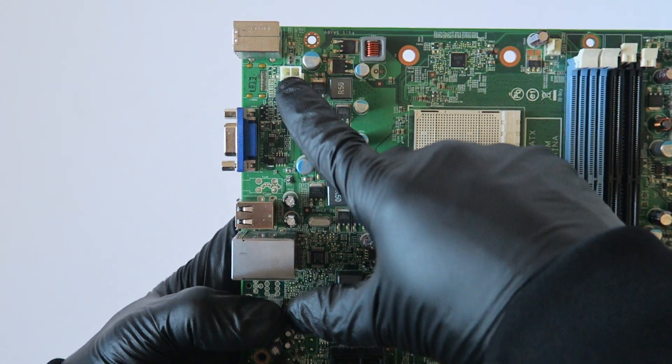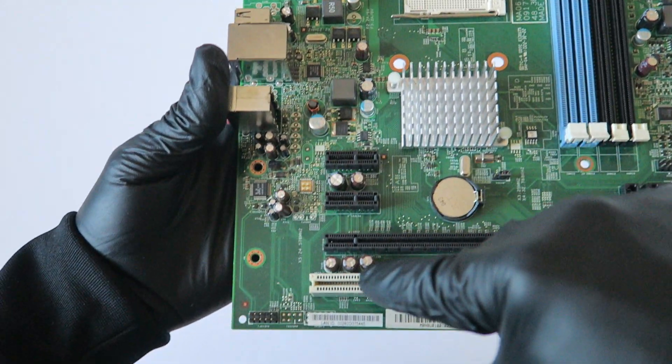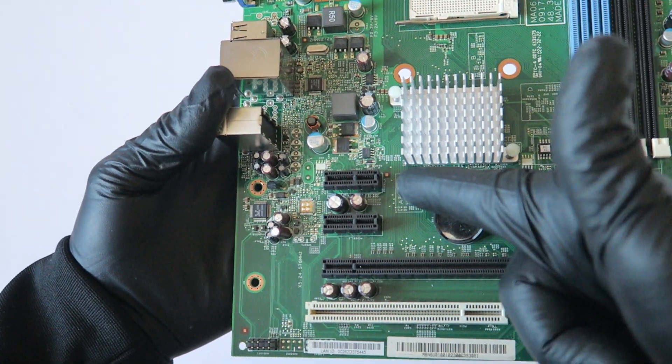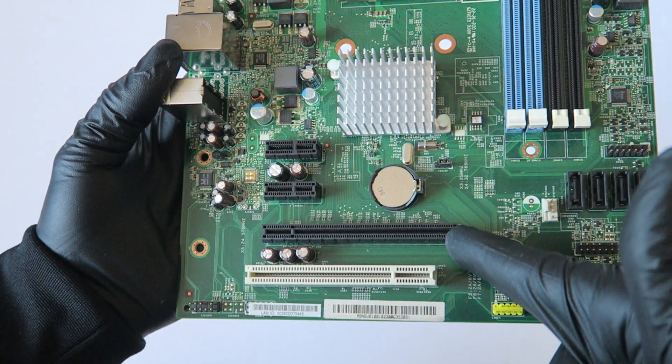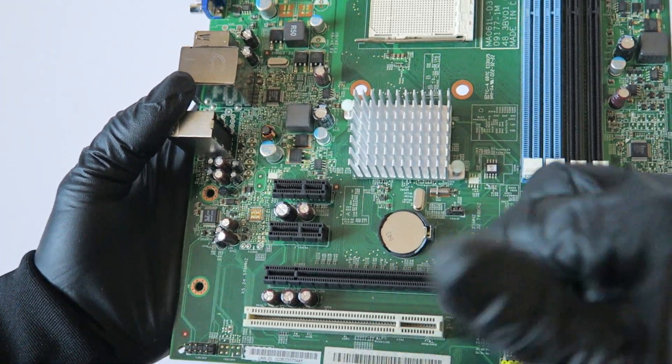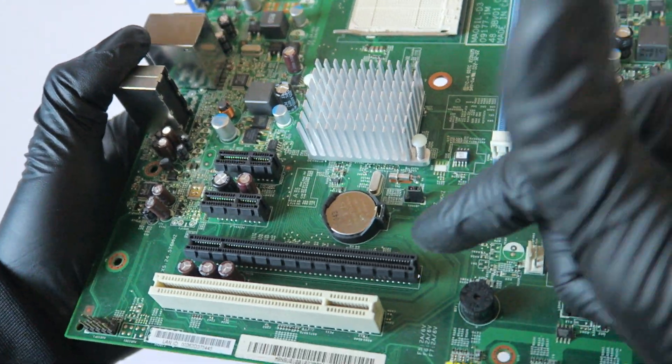Here's a 4-pin connector for the CPU power. Here's a LAN chip, audio chip, two PCI Express x1 slots, one PCI Express x16 slot, and one PCI slot. And here's a battery socket and the clear CMOS jumper.